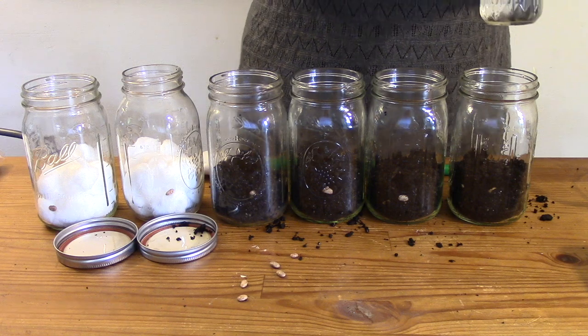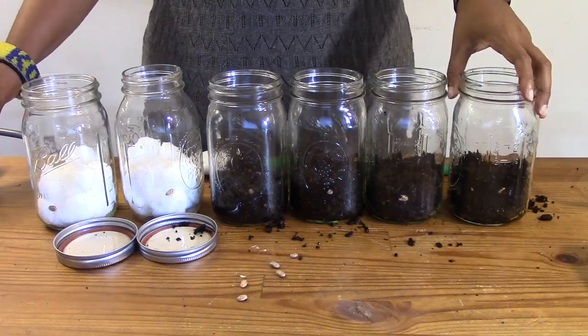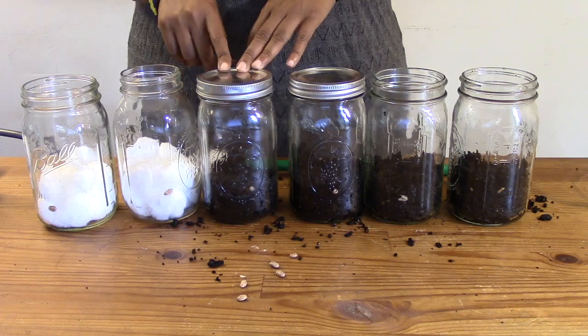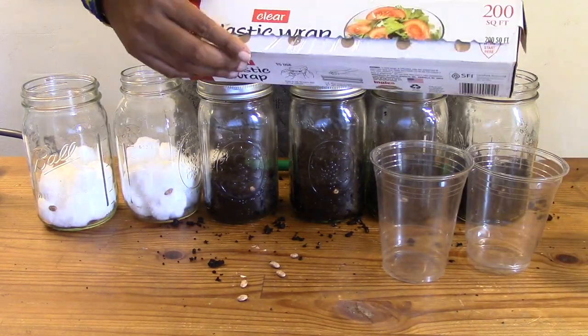Try to place your seed about a thumb's width from the top of the soil. Now water the soil and the cotton balls until they are damp but not too wet. Repeat with each of the jars. Place a lid on top of two of the containers with soil. If you are using plastic cups that don't have lids, you can seal them with plastic wrap and tape.